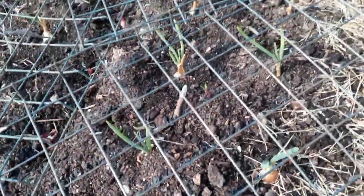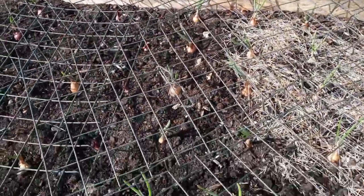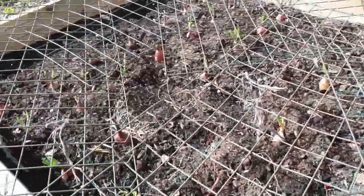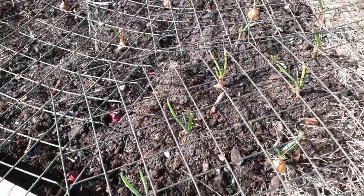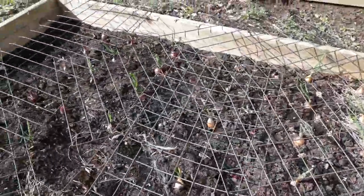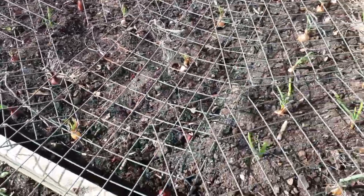These are some more onions that I've put in after the ones I've just shown you, about a month apart from each other. You can see that these aren't as big and well developed as the others, but they will catch up at a certain point. They will bulb up ready for harvest a month or so later, which is then going to give me a later harvest and more onions to keep me going, maybe even through till next spring.